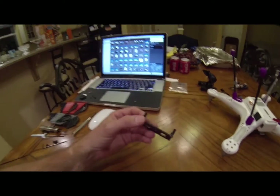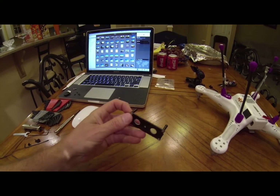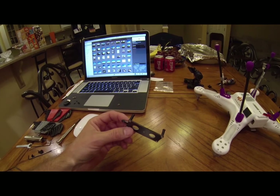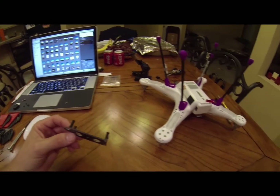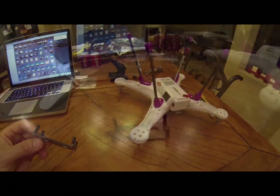Here's a brief video on how to use the adapter board that you can buy on eBay to attach your Tarot gimbal to your Phantom. Let's take a look at how we can do this.